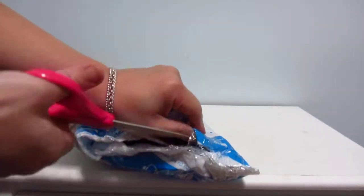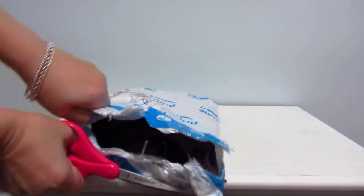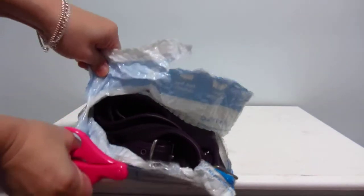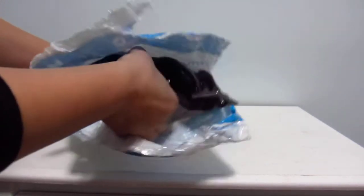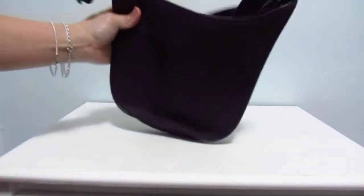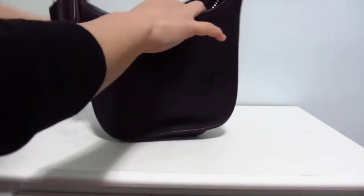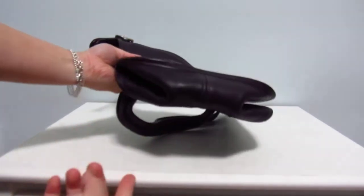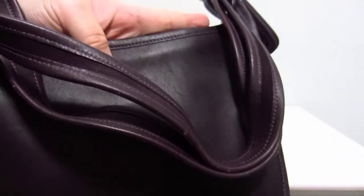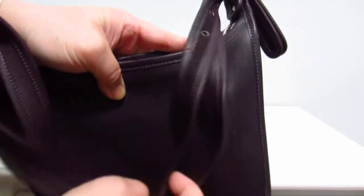I got this from eBay for a really, really good price — it was a great deal. I can already see it. Okay, that's good. The Janice! Oh my god. You guys are not seeing the true color right now because it's very dark and it's nighttime, and this bag is just smushed, as you can see — smushed here, smushed here.